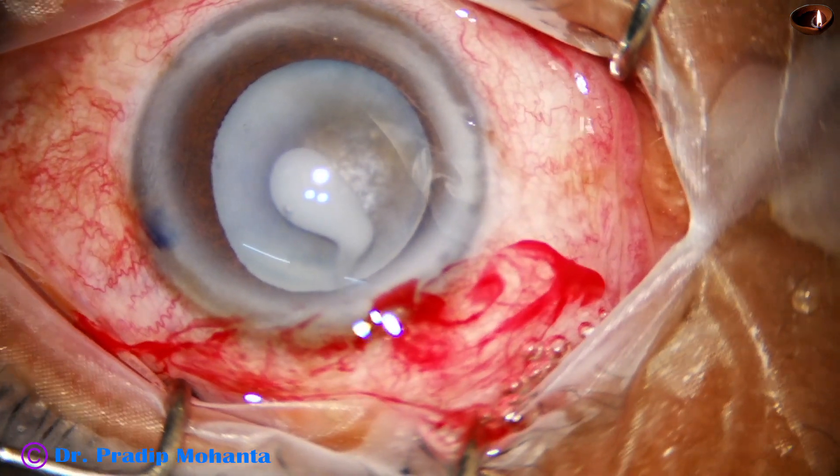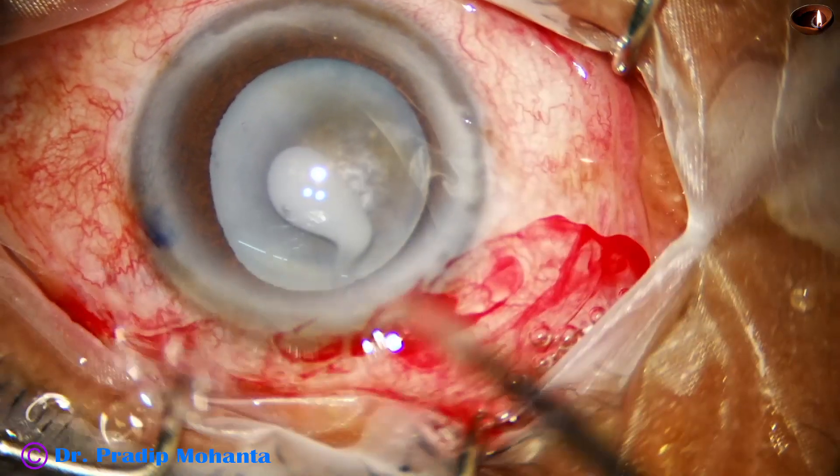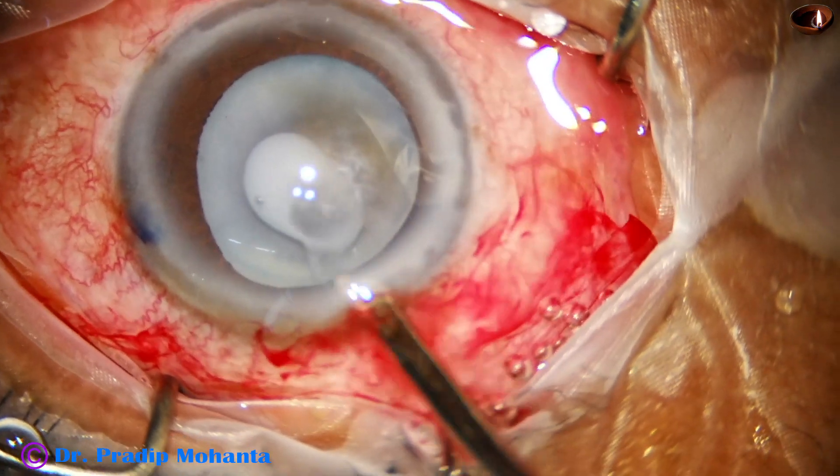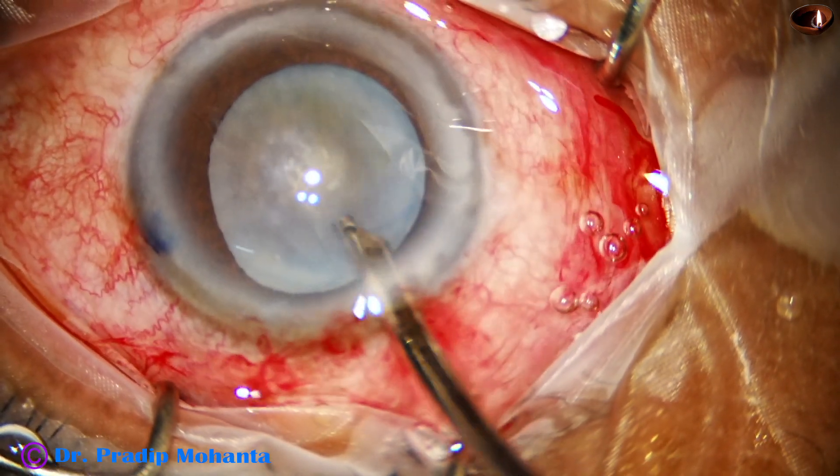The anterior capsule has been punctured with a sharp 26-gauge needle. Milky fluid comes out, and some of the milky fluid is aspirated.